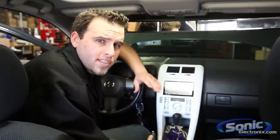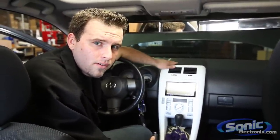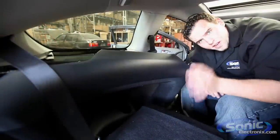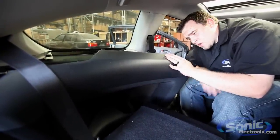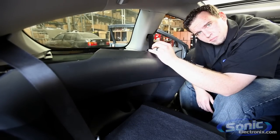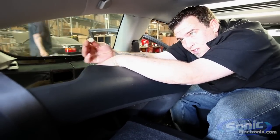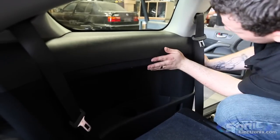All right guys, so step four is the reassembly of the vehicle. Now prior to reassembling you want to make sure you reattach your negative battery terminal and verify that everything works, which we already have. Now it's time to get it all back together. Now we're reassembling the vehicle, putting the factory panel back into place. Beforehand make sure you got all your panel clips reattached to the factory panel itself. A lot of them will pop off and stick onto the panel, so make sure you get those removed and put them into the factory location — that way your panel doesn't rattle and actually sits back into the factory spot.